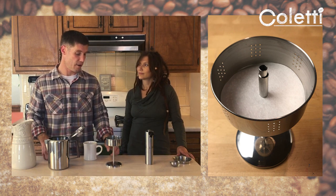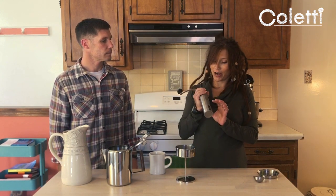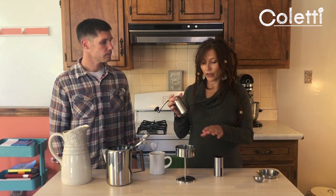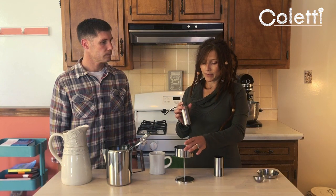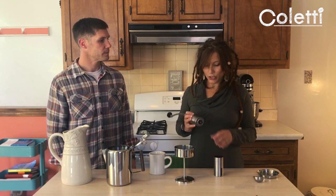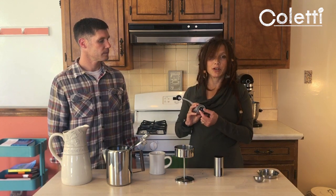Once that's in, it's time to add some coffee. You can use any kind of coffee and you don't have to grind it yourself, but we love to grind ours. This is our Coletti grinder. We like to use a pretty coarse setting so that the grounds stay in the brew basket — a finer grind also tends to extract bitterness from your coffee too early. We've ground it at a pretty coarse setting, which you can adjust right here.